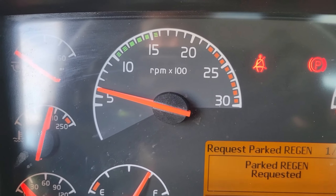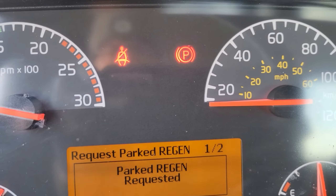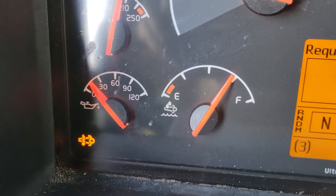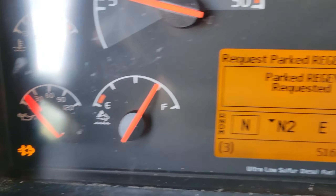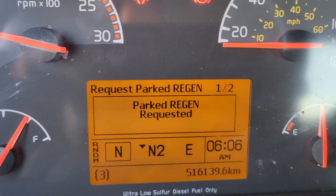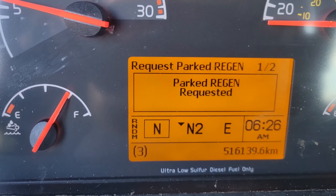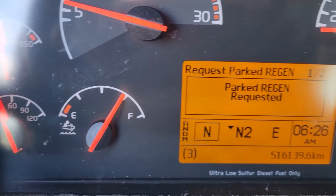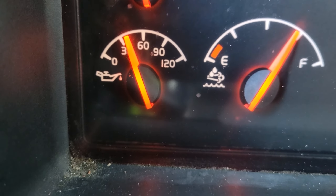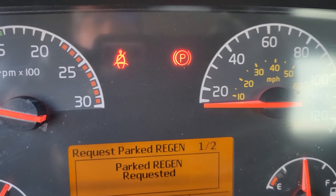Our idle has just dropped down to normal and boost pressure is down to zero. Our check sign is now gone. The temperature sign is still on but should go out once the exhaust cools down. And an hour and 13 minutes after we started, our exhaust temperature light has gone out, our DPF warning light is out, we have no check engine lights, and our check light has gone out.